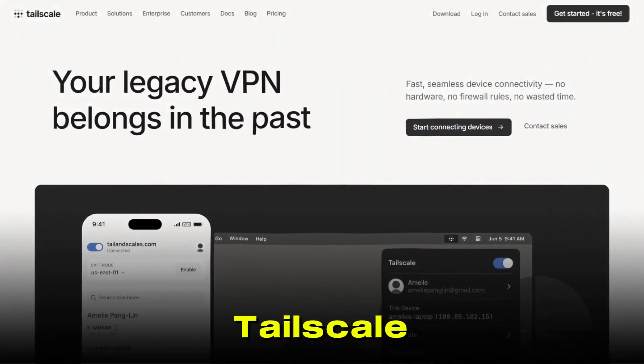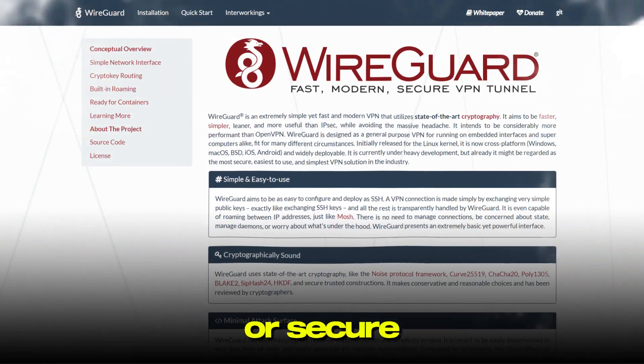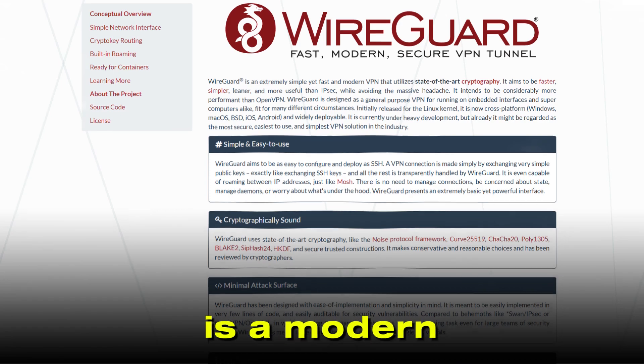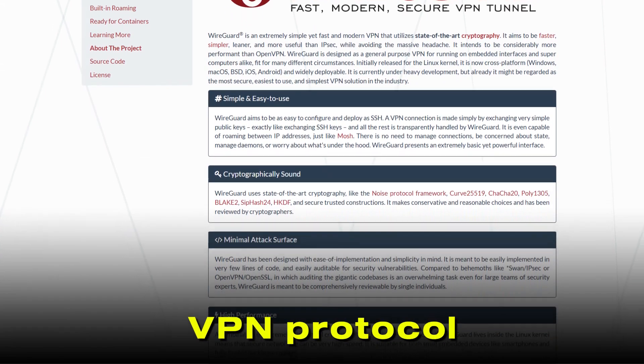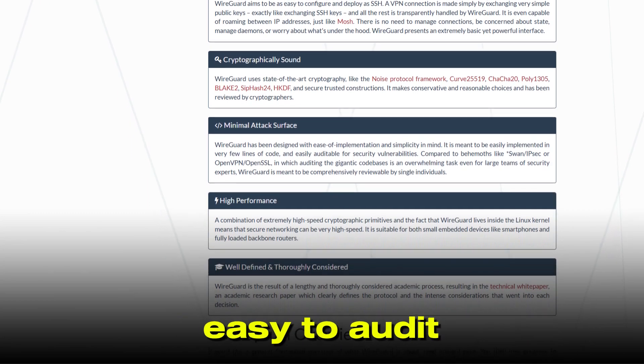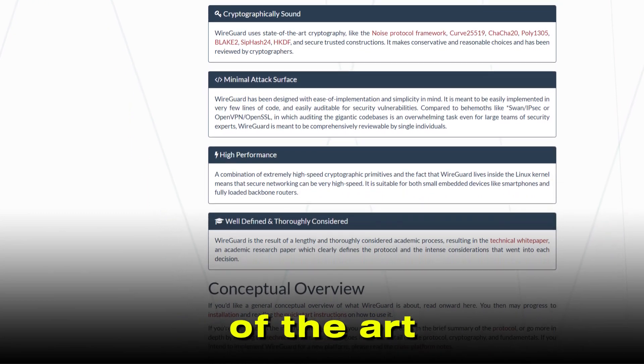If you're trying to choose between TailScale and WireGuard for your VPN or secure networking needs, let's break down what each offers and where they shine. WireGuard is a modern open-source VPN protocol known for its speed, simplicity, and robust security. It's lightweight, easy to audit, and uses state-of-the-art cryptography.